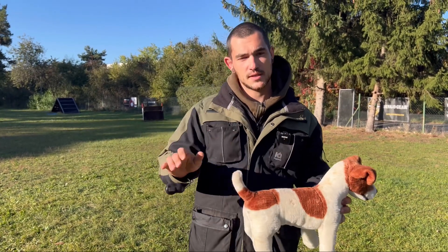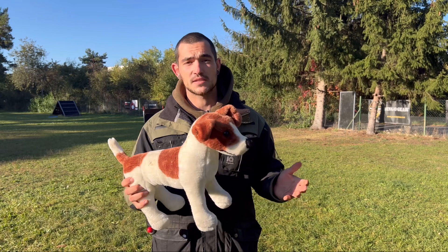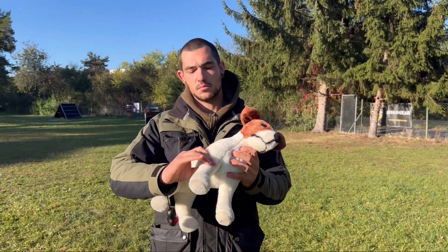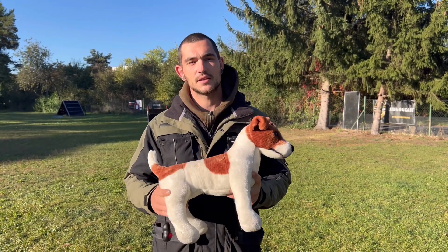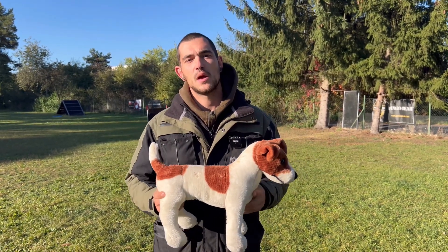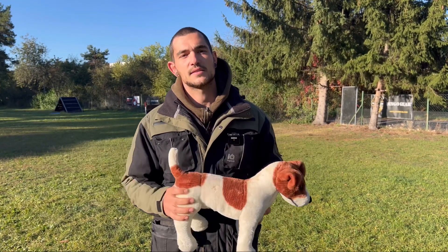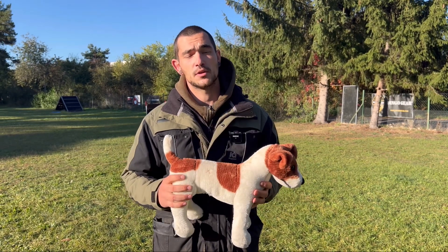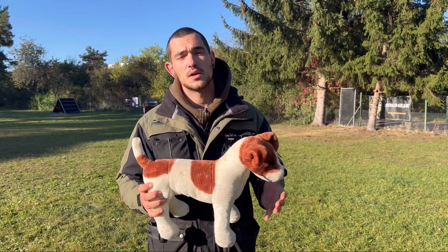Therefore it's important that you do a few exercises. It doesn't have to be exactly the exercises I will show you today, but it's very important that you make the dogs spin, for example, so the muscles, the joints, and all that stuff warms up a little bit and the dog gets to move before we actually go on the training field and do exercises where the dog has to run or jump.